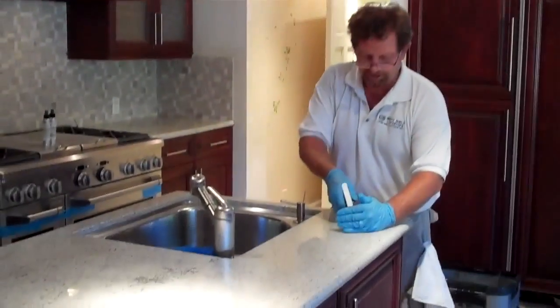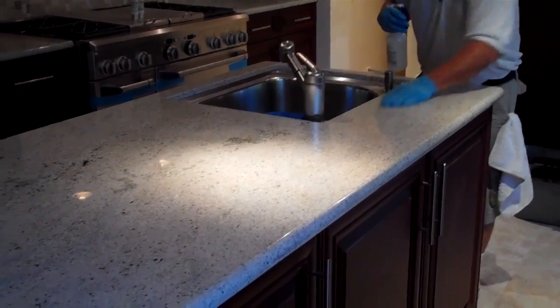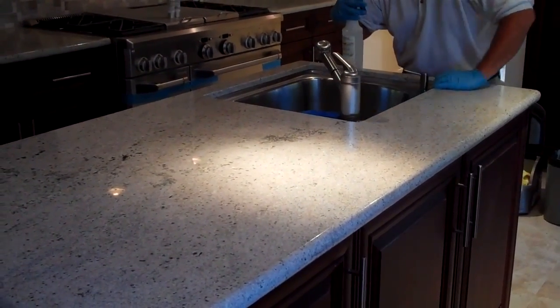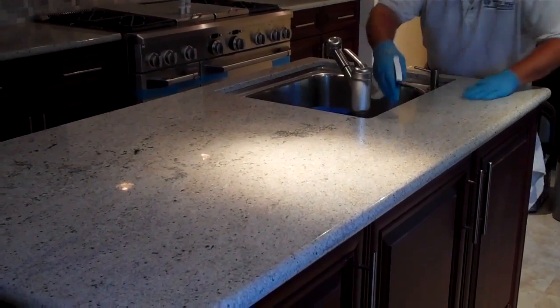Now we're going to seal the island again — applying a liberal amount, rubbing it into the edges, and then rolling it down inside the sink area, saturating it thoroughly so we get no penetration.